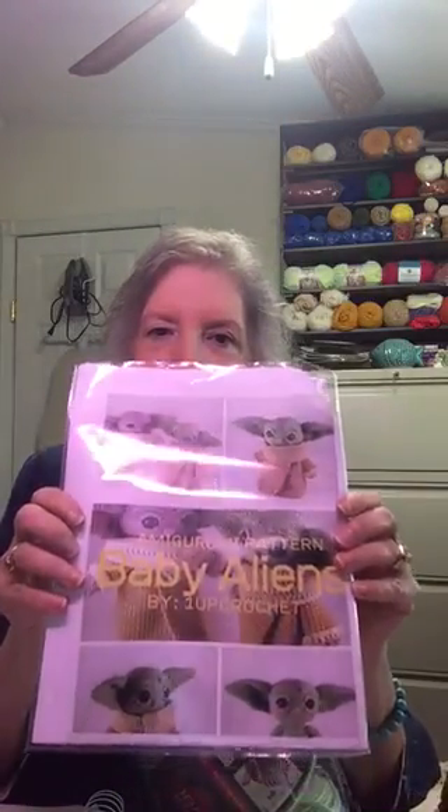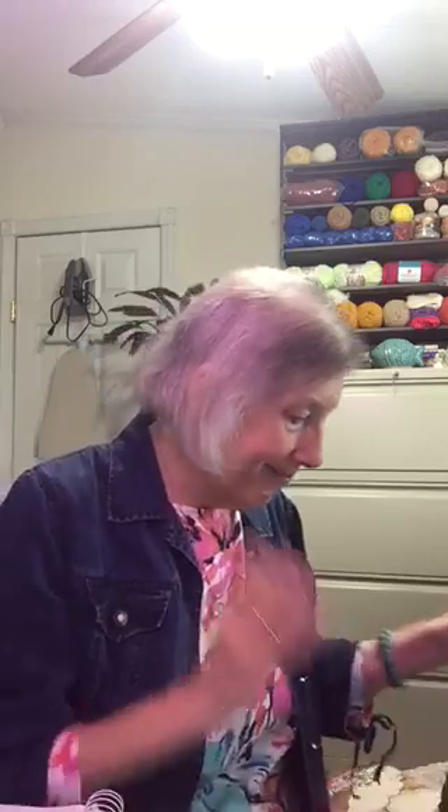I've also started on the Little Baby Alien pattern. I'm using Red Heart Super Saver in the Honeydew colorway. I don't think they make this anymore because I can't find any more of it — I went online to try to buy some and spoke with Red Heart, and they confirmed they don't make it anymore, so I'll have to find another green. Those are the two projects I'm currently working on, and I hope to have the alien finished by next week.